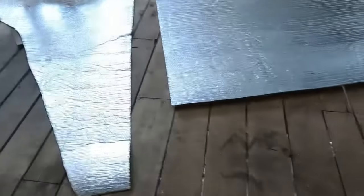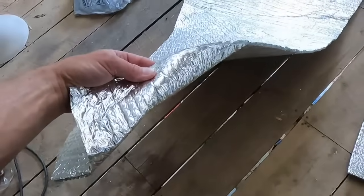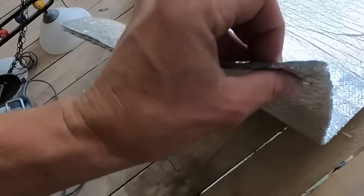That right there goes to show you there's a 32-degree difference between shooting the metal and shooting the inside of that reflective insulation. Mine's double-sided — it has it on both sides. You can get it where it has white, or they even have a wood grain look on one of them. I'll put a link in the description for the stuff that I use.